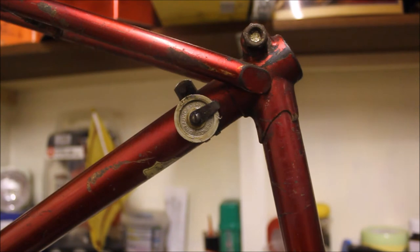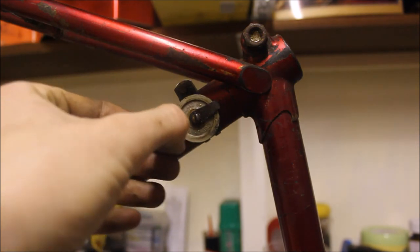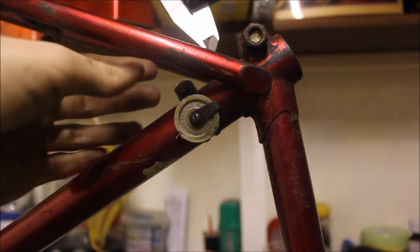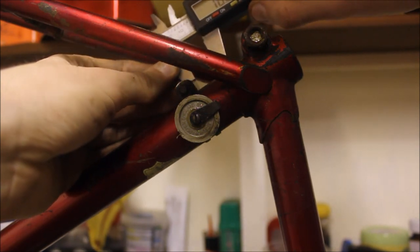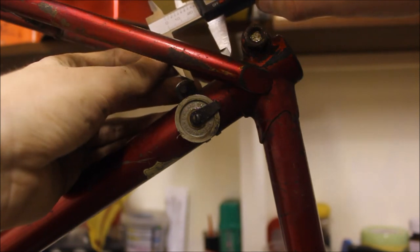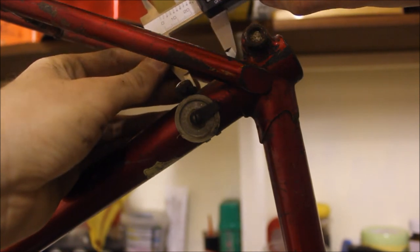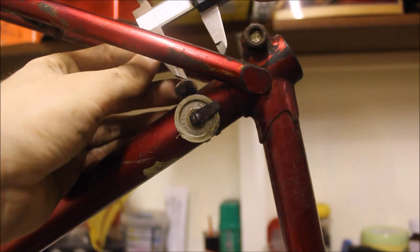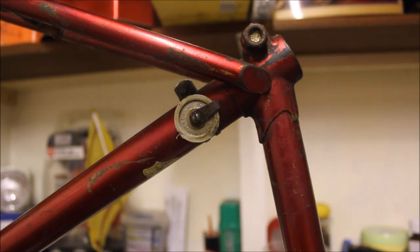Up here on the seat tube we have a pulley wheel for feeding through the gear cable, and that might actually need replacing — it looks kind of worn out. The distance from the bracket for the pulley wheel to the lug where the seat tube meets the top tube gap is around 26 to 27 millimetres. It doesn't have to be exact but it will give you a good idea of positioning. Now that we've made a note of those positions we can remove those parts and we'll know where to reattach them when we come to put the bike back together.